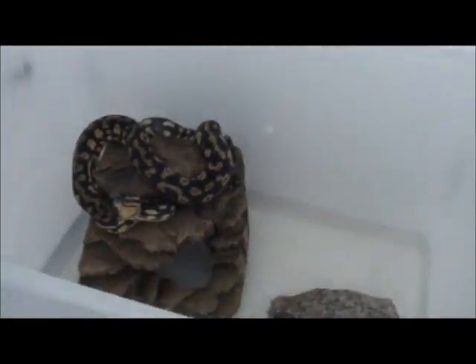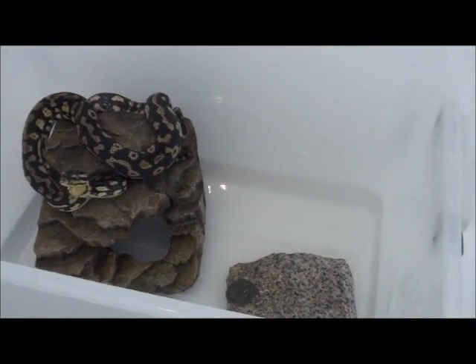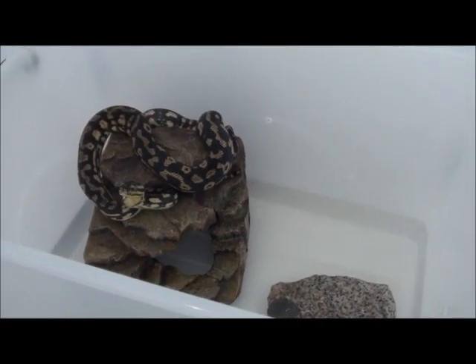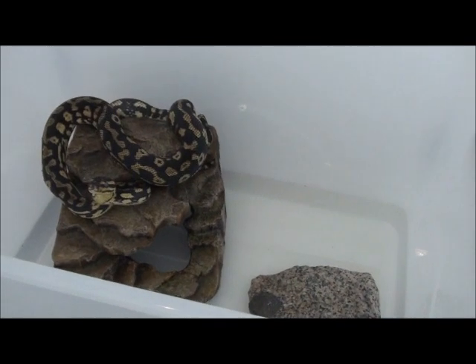I'm just putting her in a tub with a hiding spot and some water in here so she can have a bit easier job shedding.